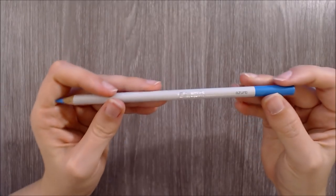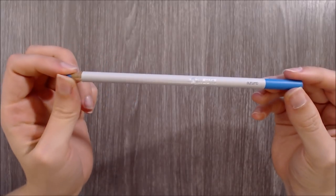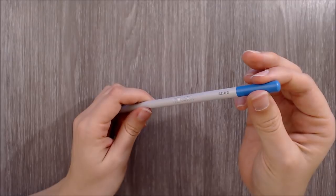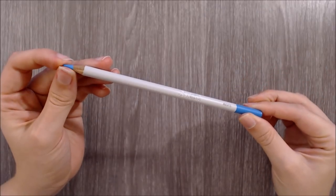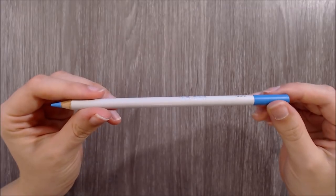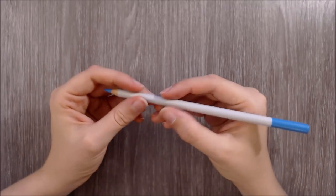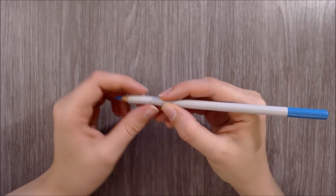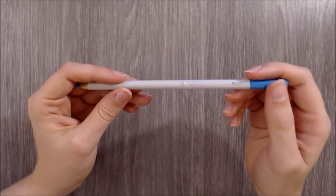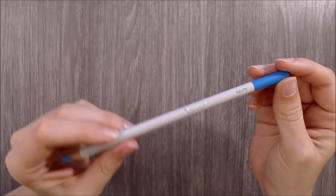Now looking at the individual pencils — these pencils are made from Californian aromatic cedar and they have a 7.2mm round barrel with a reasonable 3.7mm wax-based core. The build quality of these pencils seems to be good. Despite being slim, my first impressions are that they are robust and well made. I've also been assured that these pencils don't contain animal-based products, which is great to hear.